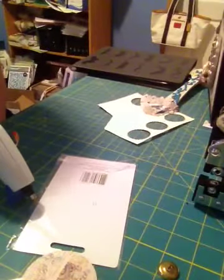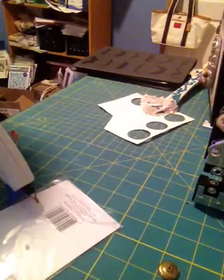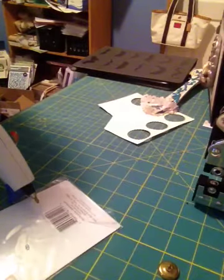Hi everyone, it's Brittany here and I just wanted to do a quick tutorial on my little rosette flowers I used for my mini album yesterday.